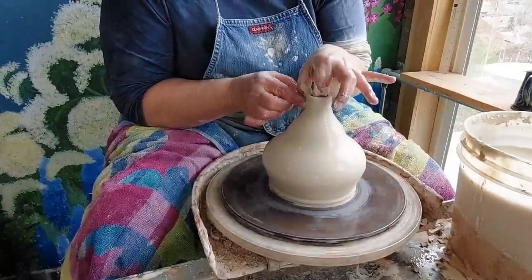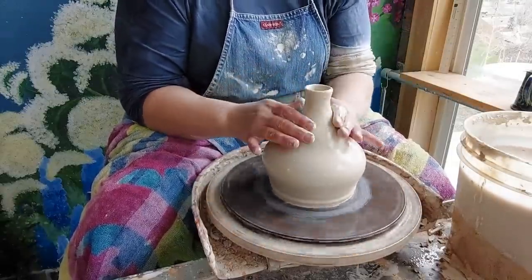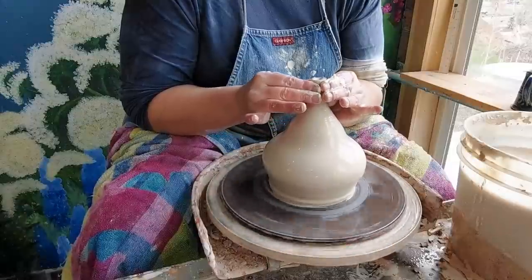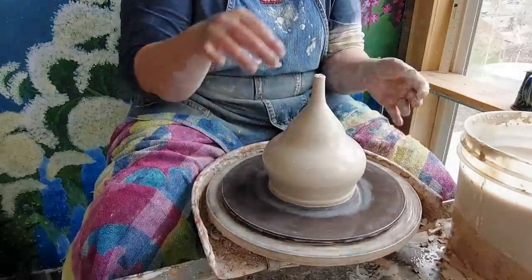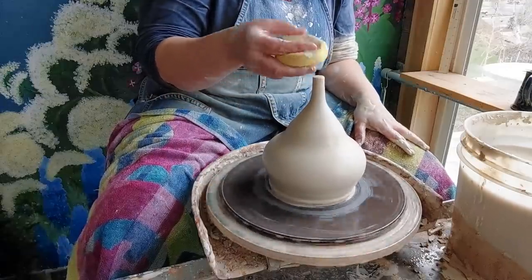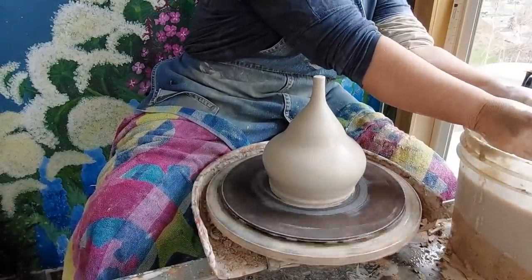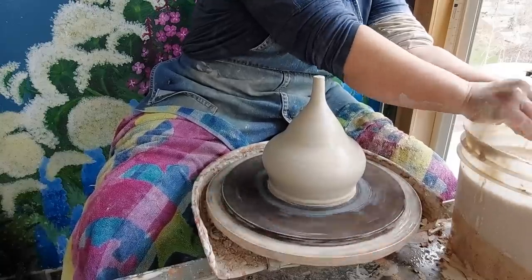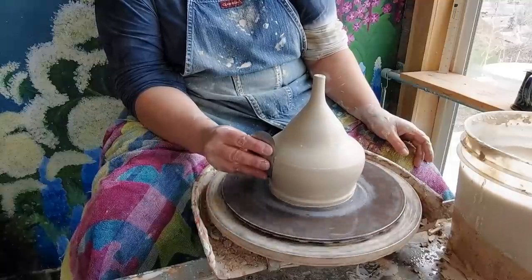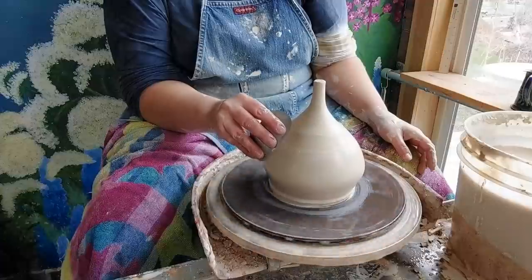It will thicken up my wall, so I'll have to do a couple of pulls in between; otherwise it's going to get too heavy on top. I'm not too worried about the shape because once this is a closed form I will capture that air — I basically have a balloon and I can push against the air and create my shape. I just keep steady pressure on the outside. I'm doing another pull because my wall got too thick, and then I will close this off.